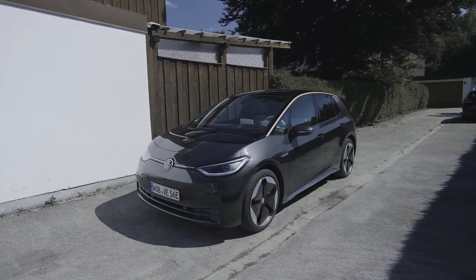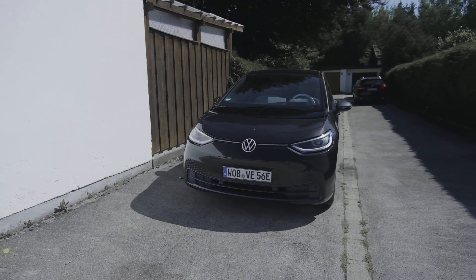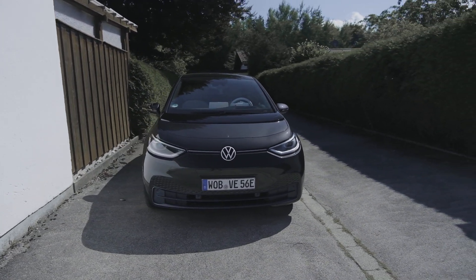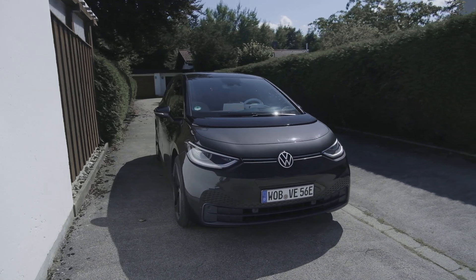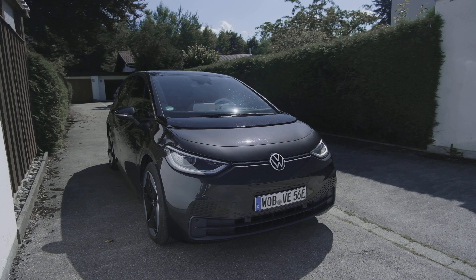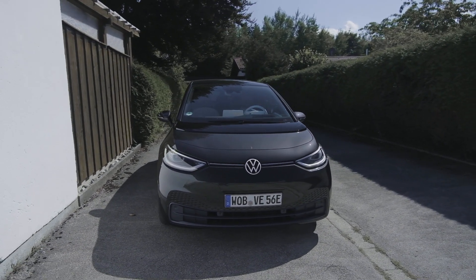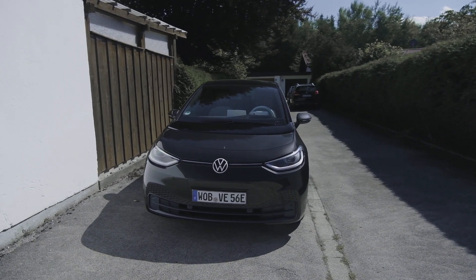As you probably know, the ID3, which has been around for over a year now, is Volkswagen's equivalent of the Golf in electric form. It kind of looks like a Golf, but not really, especially if you look at its proportions.